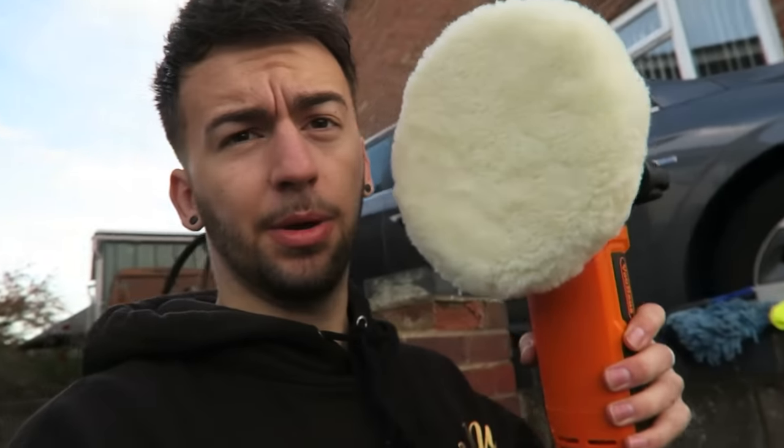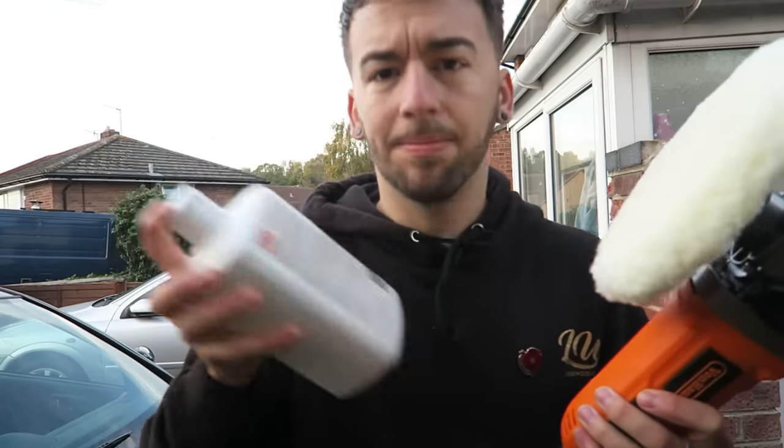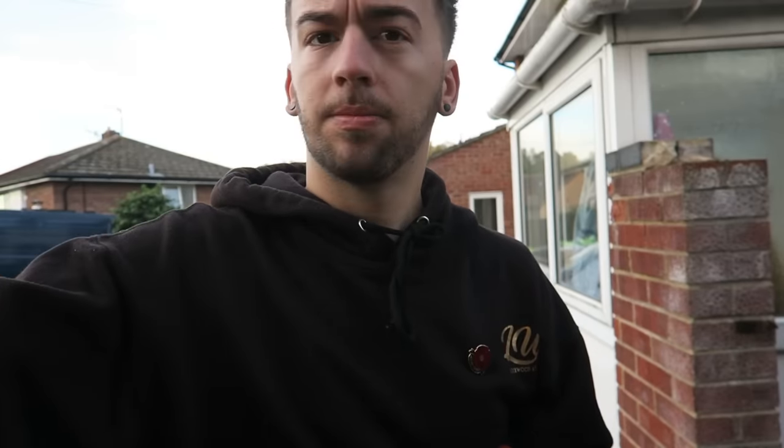So this is the polishing pad — I think it's like a lamb's wool, it's pretty soft. I forgot to grab the polish as well — good old Auto Glym. We've got the polishing pad mounted; there's a button on the back and they just twist on and off, super easy to change. I'm going to get some polish on this thing — quick shake, don't need much — and then we'll give it a quick coat.